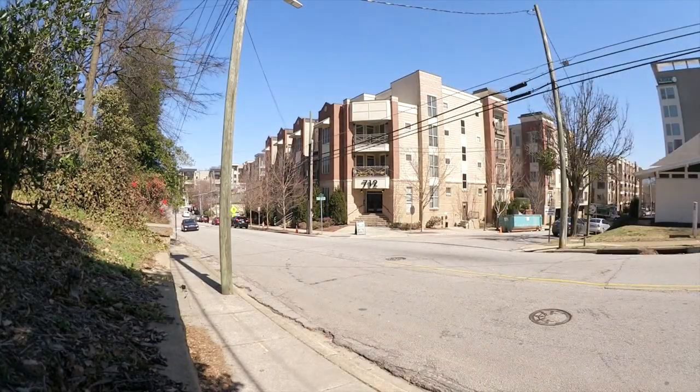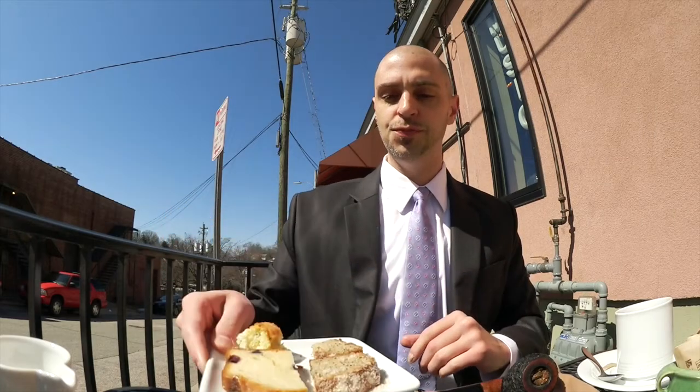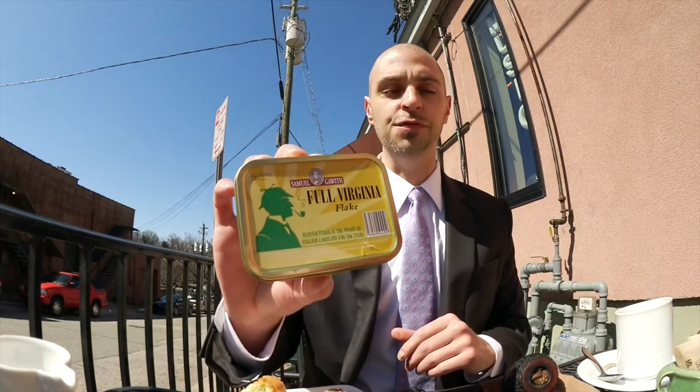We're at the first venue, I've got my coffee. Unfortunately they don't have club soda here, but to make up for that we have some delicious sweetbreads, which is a great way to prepare for Virginia Flake. Got my pipe packed up here.